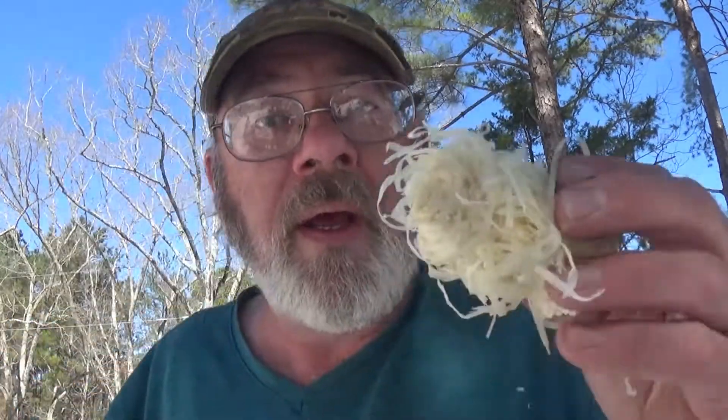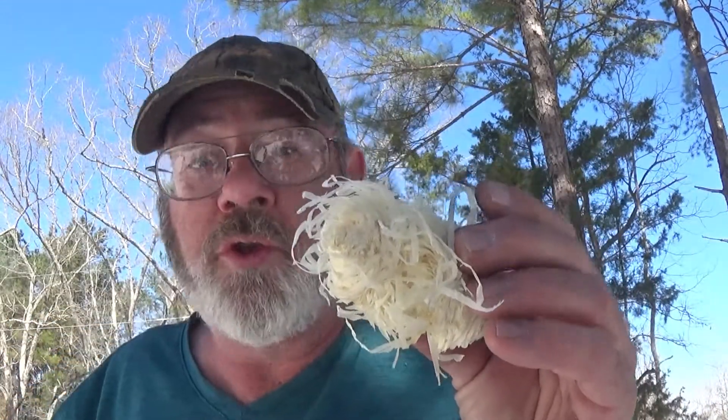Let me get the stuff to make the actual bird's nest. Now this right here is that Kingsford charcoal starter and I've got the char cloth right there in the middle. I just want to see how well it will work. If it does work, it's going to flame up pretty quick.